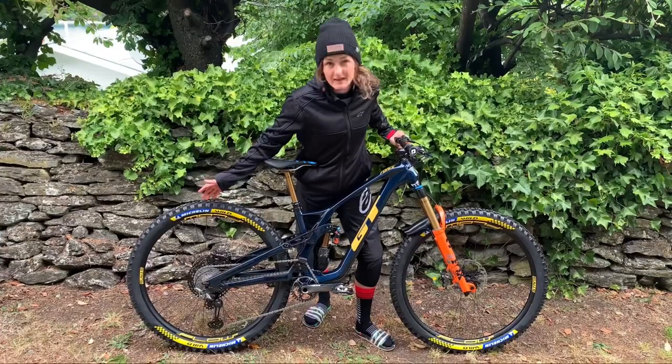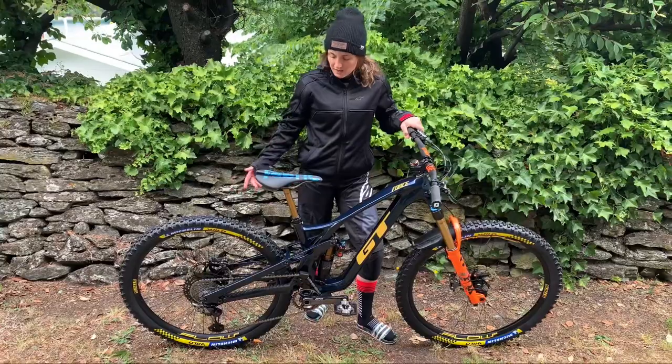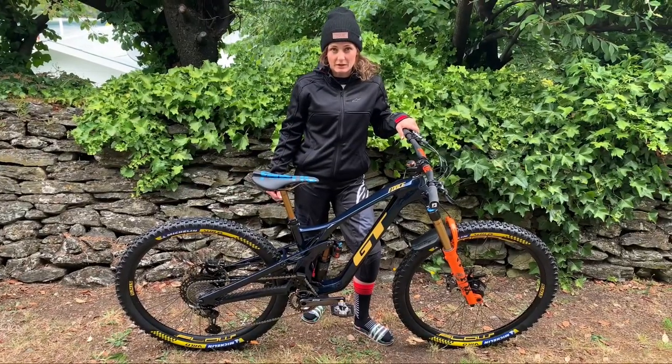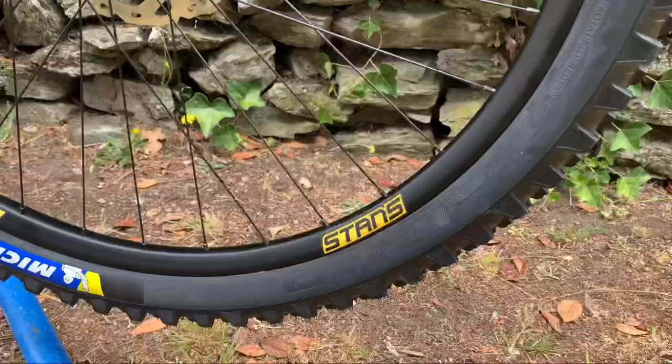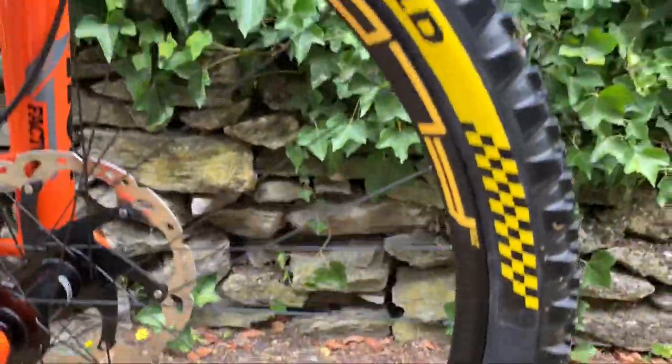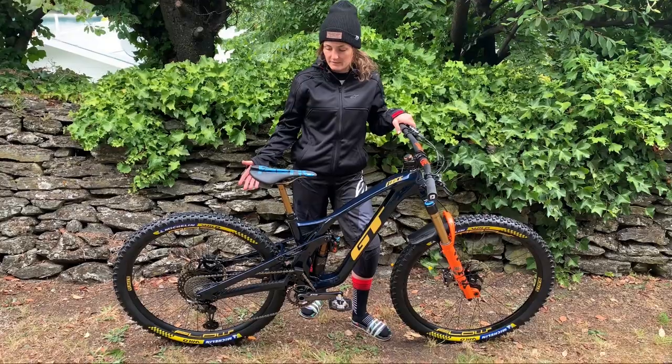Wheels-wise, we're back to a full 29er front and rear, which is a big move for me considering I've been running a mullet for a year — I'm interested to see how that goes. We're running the Stans Flow EX3 rims and Michelin tyres, which is cool because I was running them last year as well.